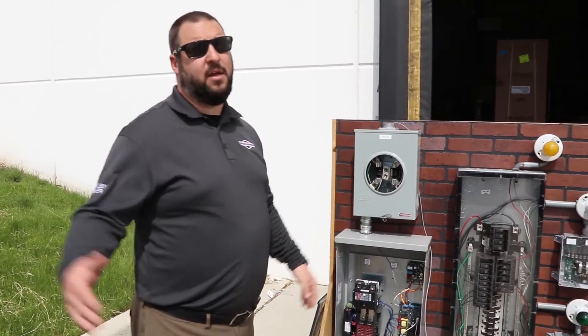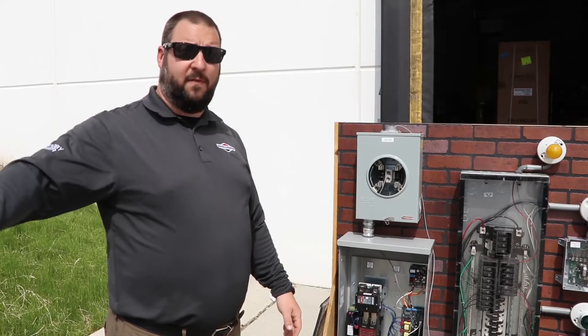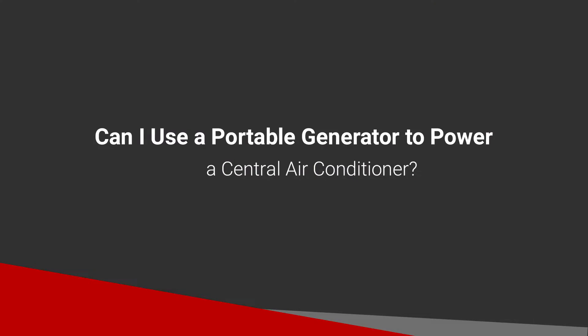For the overly cautious, there is the ability to add surge suppression. But 99% of the time, you're more likely to get a surge from the utility service than from the generator. If a generator ever has a fault internally, it typically loses power rather than gains it.